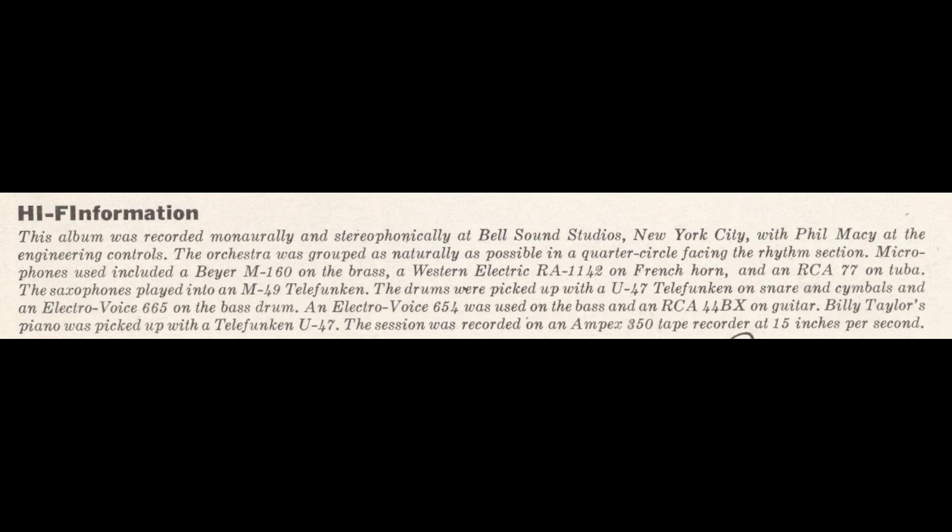The saxophones played into an M49 Telefunken. The drums were picked up with a U47 Telefunken on snare, and cymbals, and an Electro-Voice 665 on the bass drum.